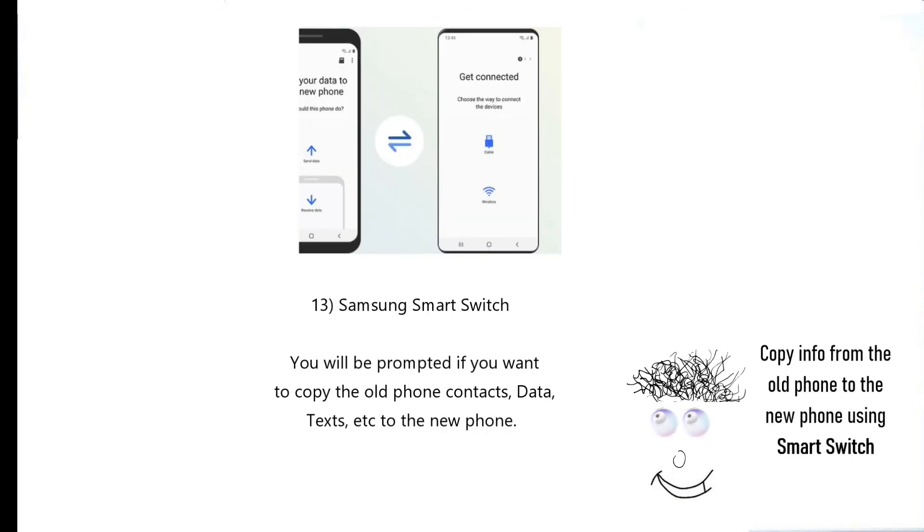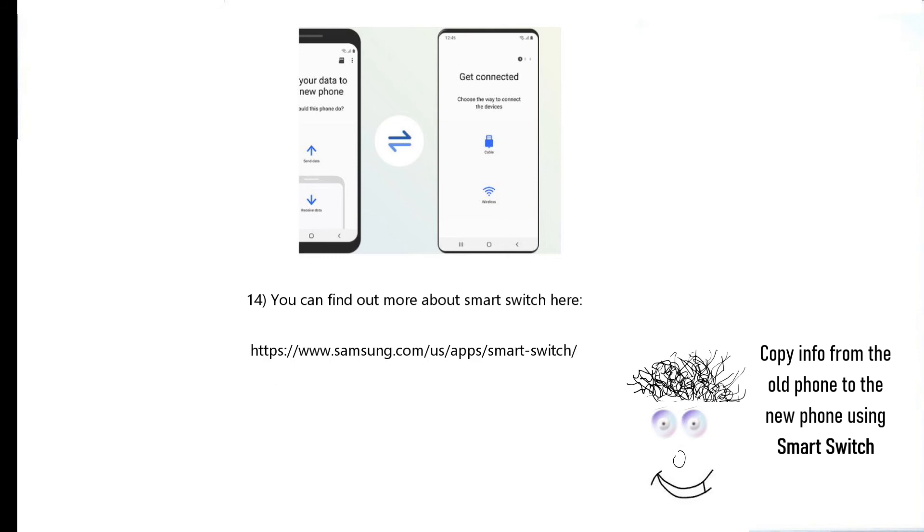Samsung Smart Switch is part of the setup. You will be prompted if you want to copy the old phone's contacts, data, texts, etc. to the new phone. You can find out more about Smart Switch at Samsung.com.